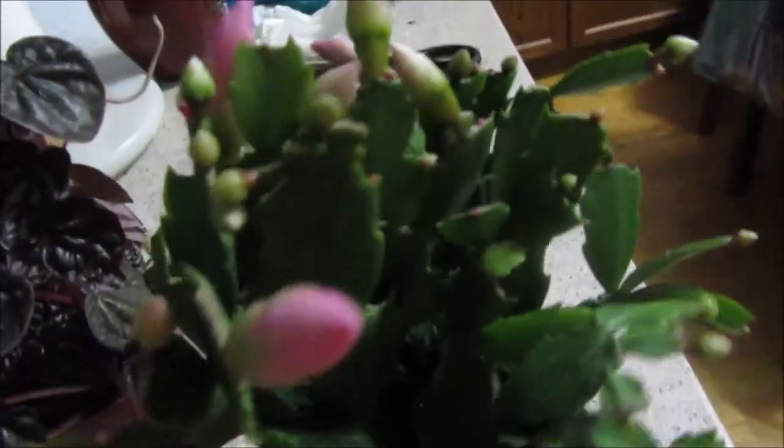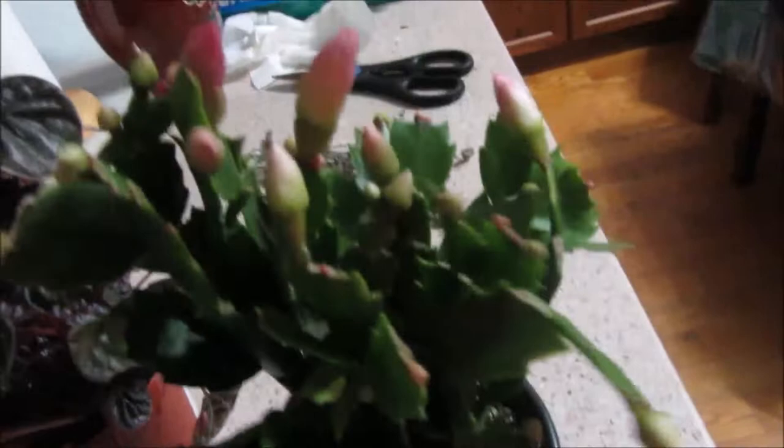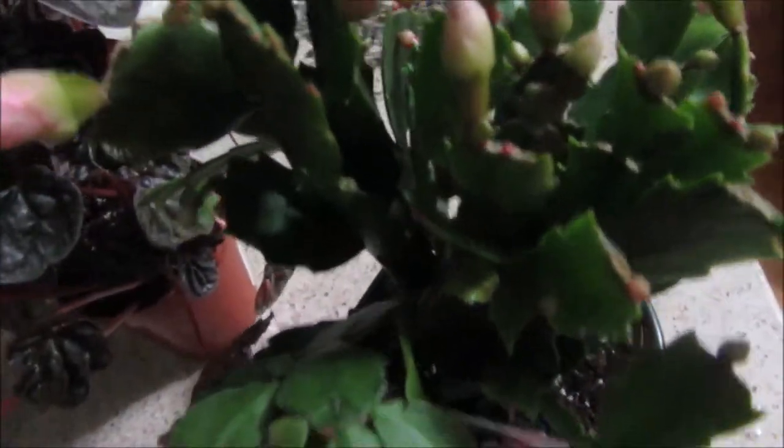And another Thanksgiving cactus — a pinky one. I guess it's pink because it has not opened yet, and it's the time of season when these things come out. Usually when the season is almost over they put these on sale as well, but this one I got for $3.99, which is the regular price I believe.